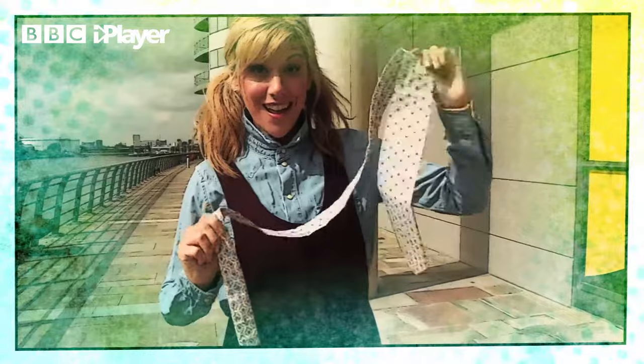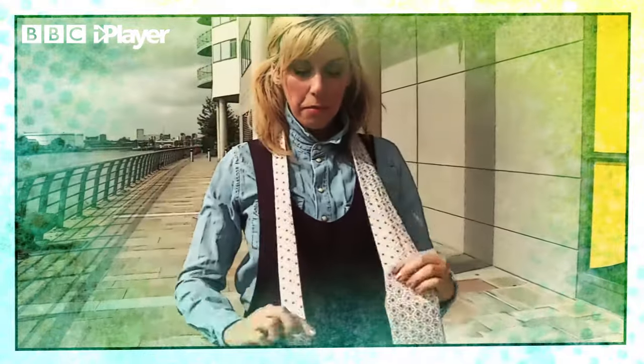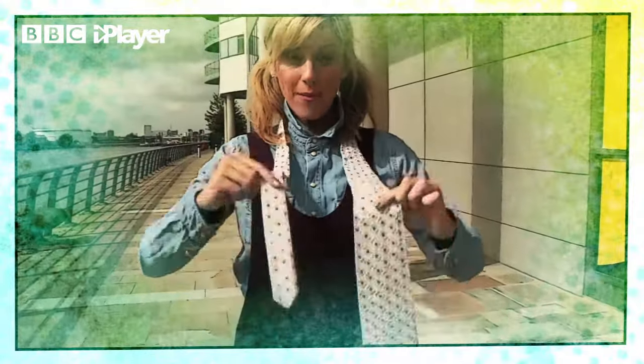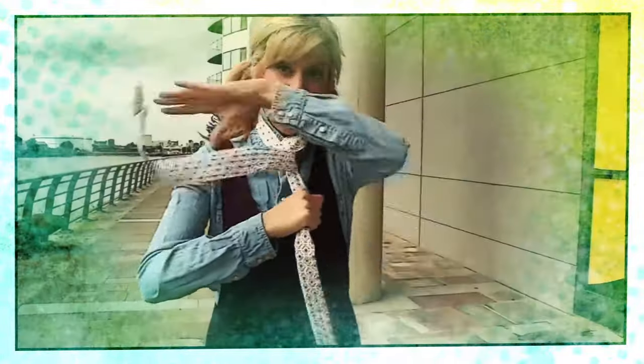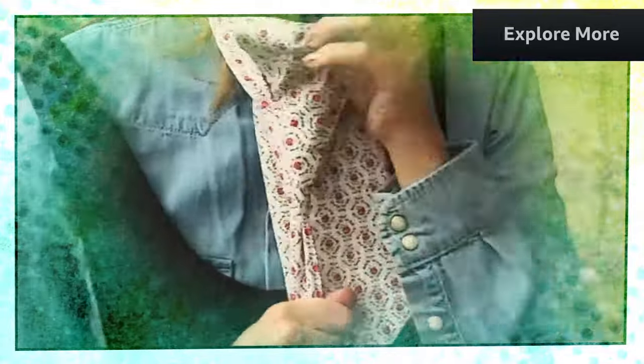Hold the thickest point with your left hand. Move the tie so the thickest side is one-third longer than the skinny side. Grab the thin side tightly and flick the thick side over and around twice. Grab the thick side and feed it through the gap between your neck and tie.